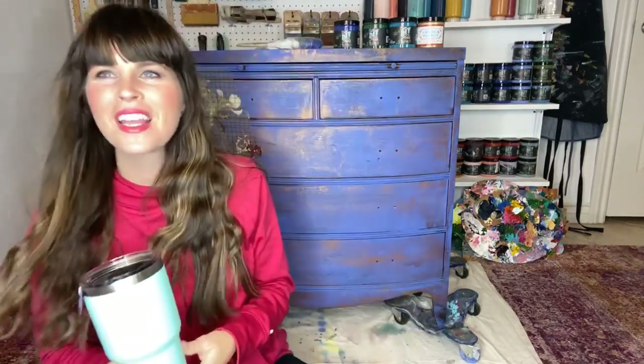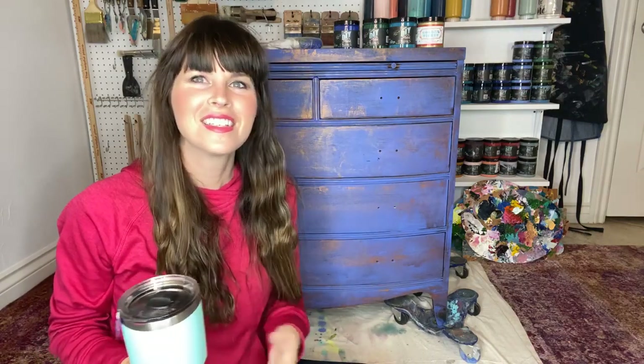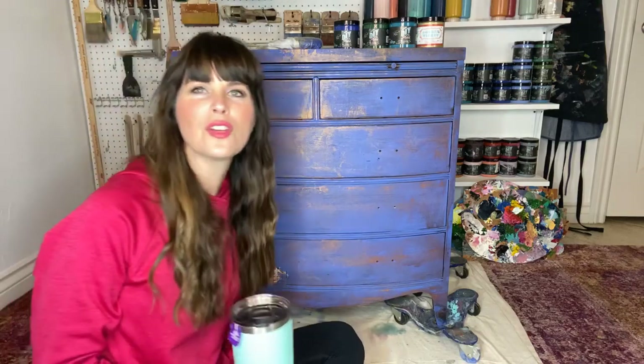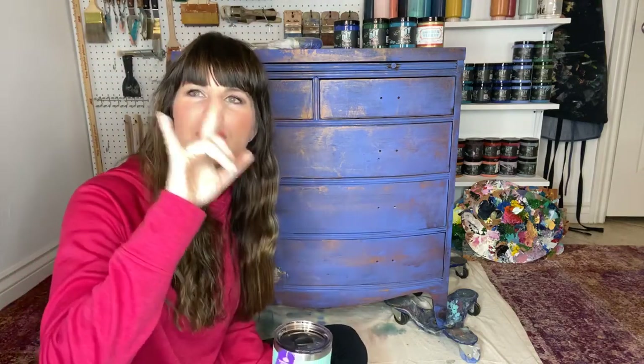Hi, and good evening, everyone. Dion here with the Turquoise Iris, back again. Matt's decided to join me once again, because that works out really well with him asking the questions and reading for you. Since I do have three different devices that I'm trying to read from, it makes it a little bit handy if he helps me out.